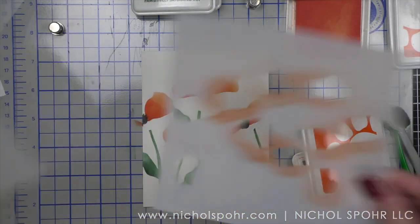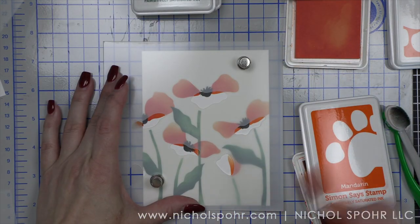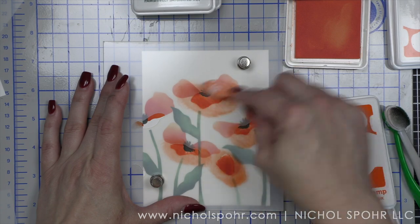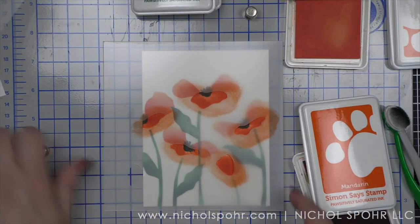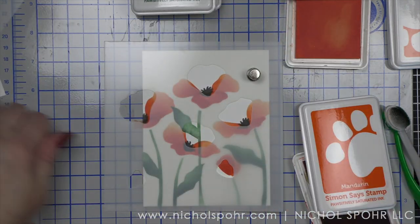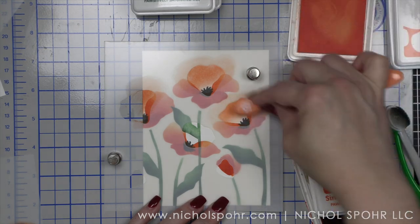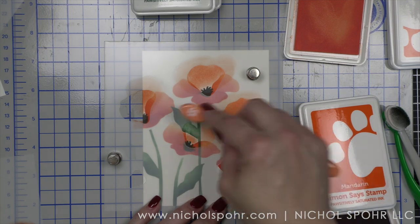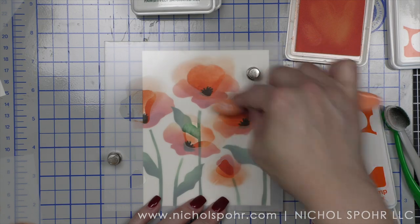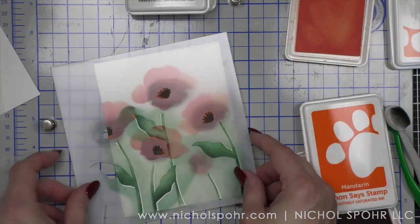I am using peachy and mandarin inks — this is one of the orange color combinations from Simon Says Stamp and I love these together. I really looked through my ink swatches. If you haven't seen my ink swatching video, I'll link it at the end of this one showing all of the Simon Says Stamp positively saturated inks currently available. You do not have to stick to a quote unquote poppy color — you could check out the pattern papers in the kit and be inspired by the rainbow poppies. There are a lot of different ways to do this. I kind of went for more of the traditional look and I really love how it turned out.